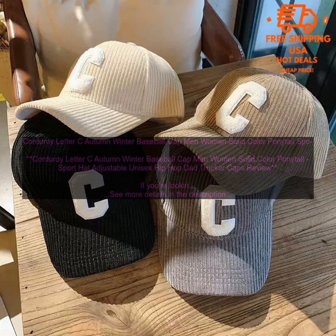The cap is available in a variety of colors, so you can find one that matches your personal style. Pros: soft and durable corduroy material; large C letter embroidered on the front; relaxed fit; adjustable strap; ponytail hole in the back; perfect for a variety of activities; available in a variety of colors.